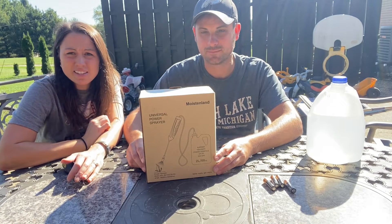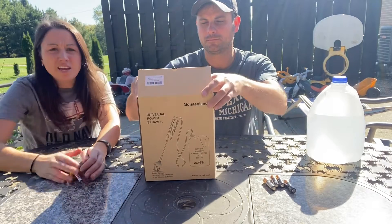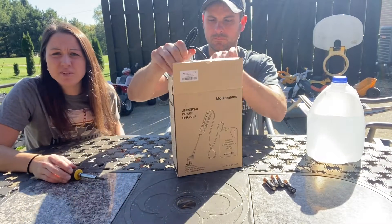Today we are using and unboxing this Universal Power Sprayer. It holds two liters of water, chemicals, or whatever you need.